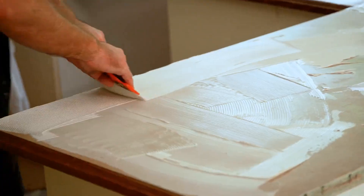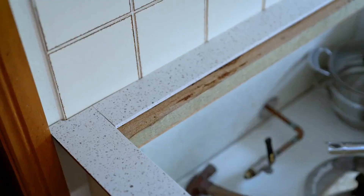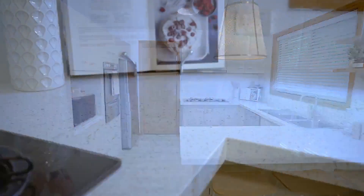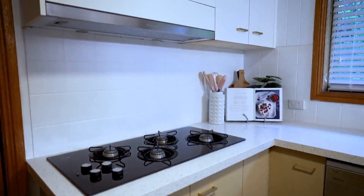This morning we had some old laminex benchtops and you can see we've got brand new benchtops being installed. 7mm stone laid over the top of the existing benchtops. They're stain, scratch and heat resistant, silica free so completely safe to use and super fast to install.